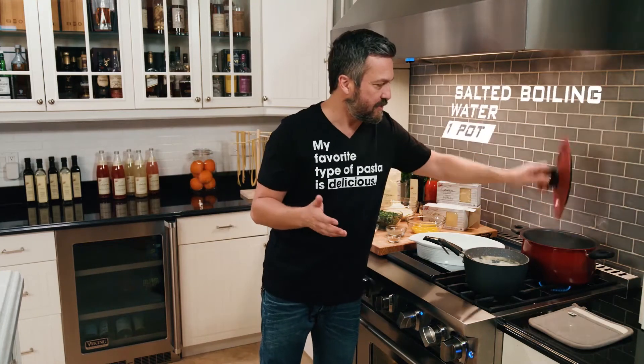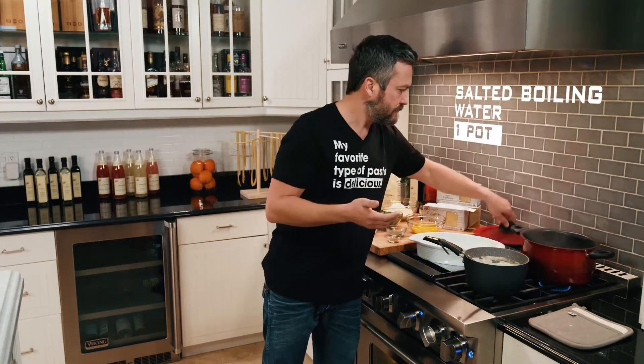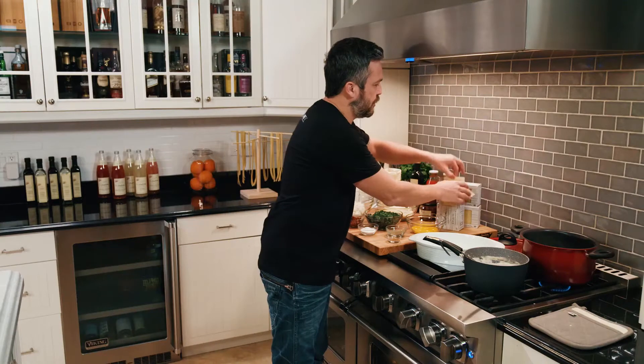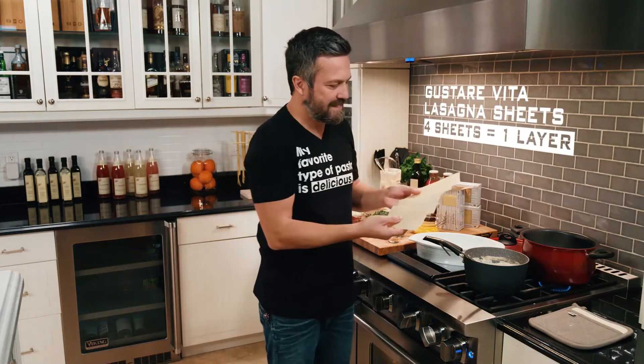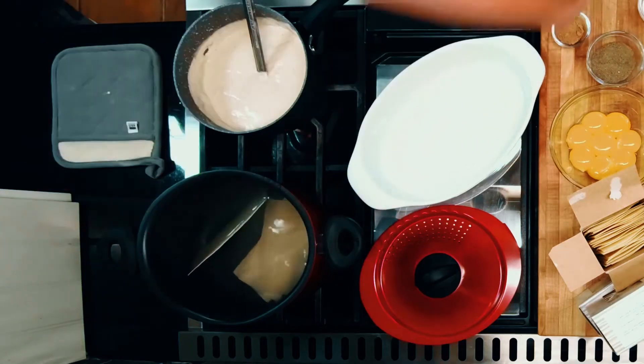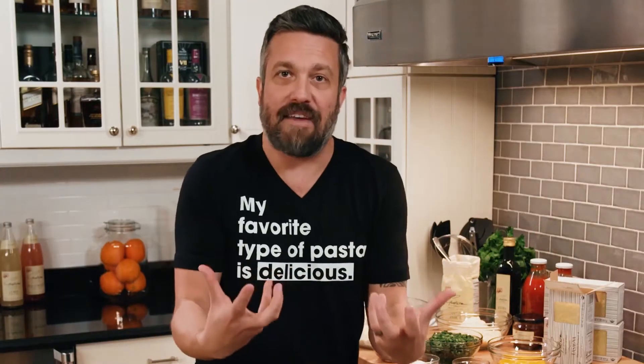The first thing you have to do when you have dry pasta is to get a pot of salted boiling water. By using the pasta, I'm going to cook three or four sheets at a time, so you have enough for all the layers. You're probably going to end up needing 12, maybe 15 layers — depends on how thick you want to do it. The first four go in, and we're going to let that cook there. Nice live boil.